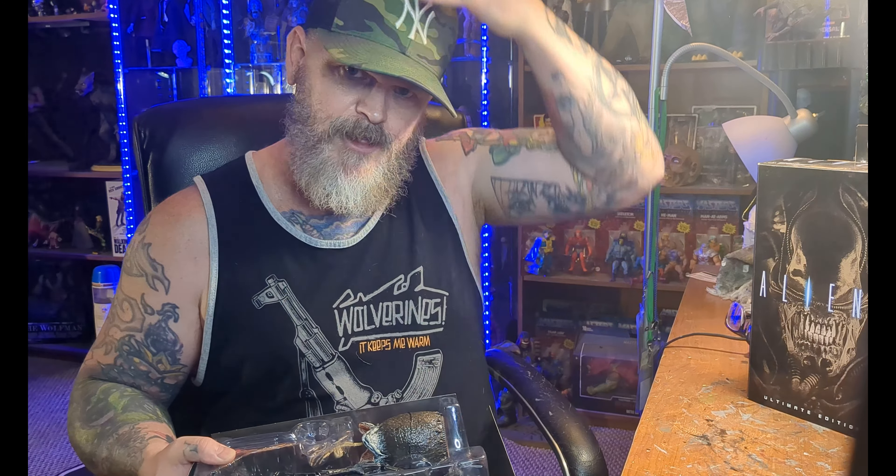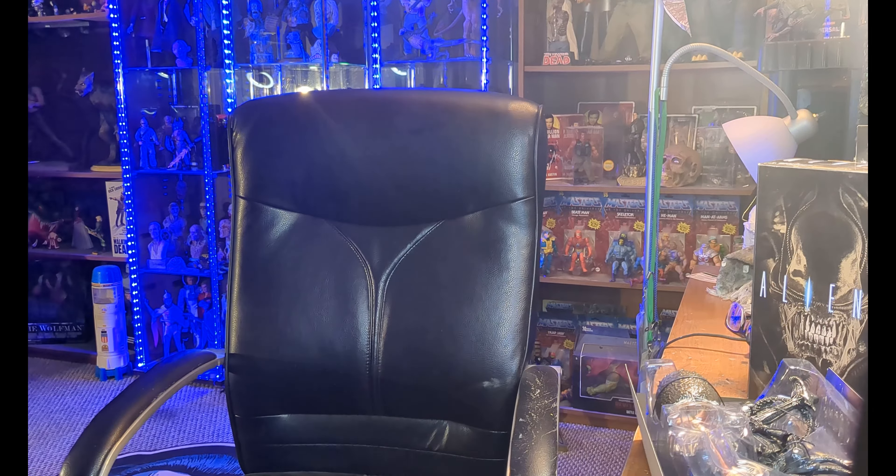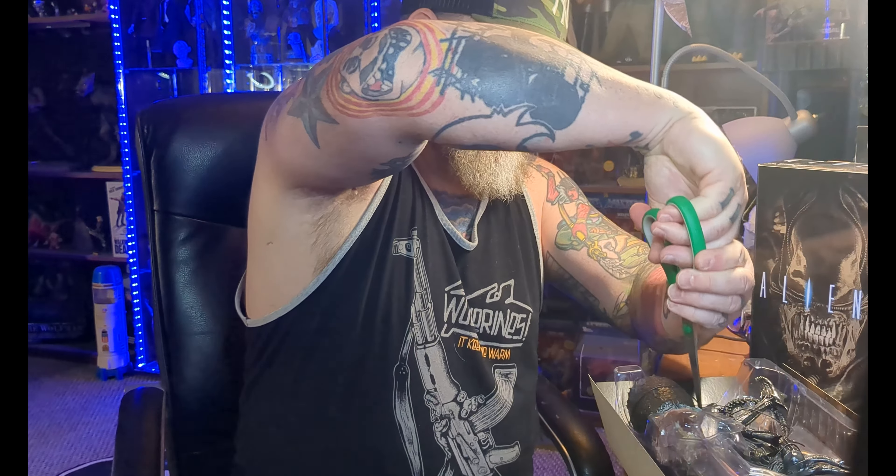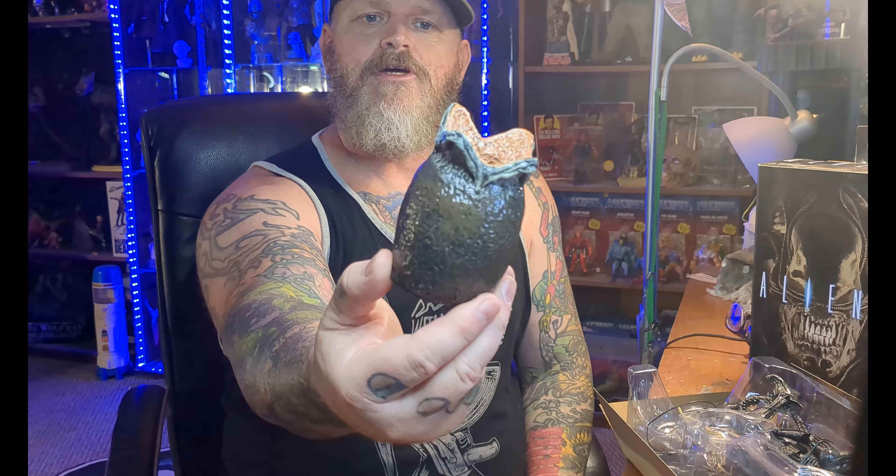So who do you guys like better? Do you like the Alien Warrior design without the glass, or do you like the Big Chap version best? I personally like the Big Chap. Anyway, the worst part of NECA is all these bands that keep them in. Now this is awesome — there's an egg! That's really cool. I love these already.